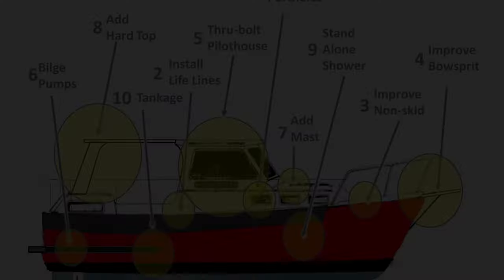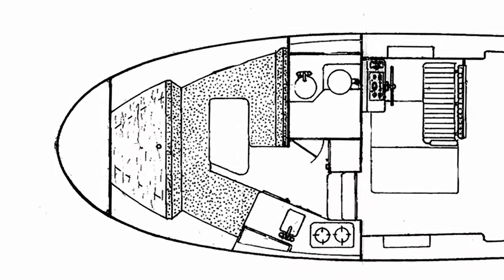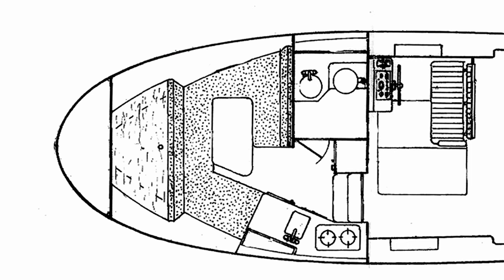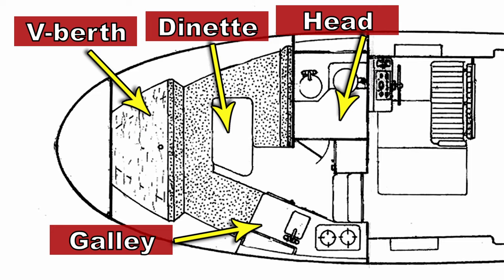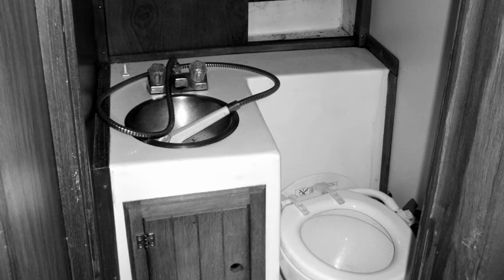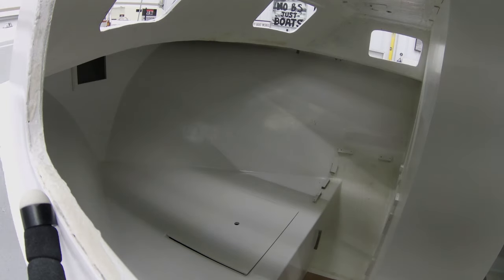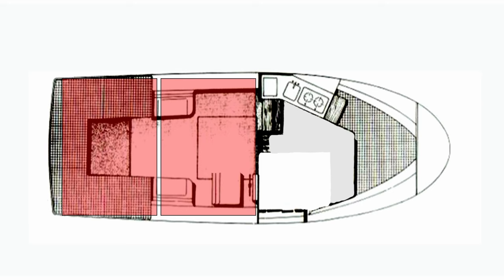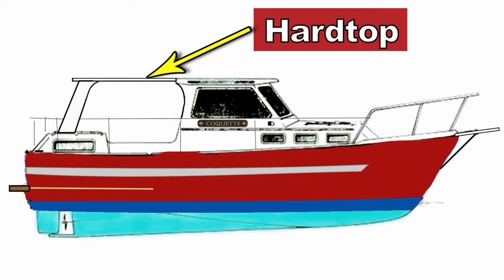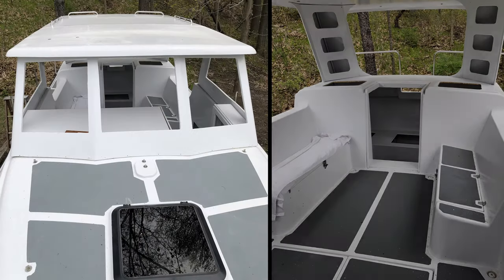If you've been watching my channel, you'll know that I've made some modifications to my pocket trawler. One of the things I've done is changed the configuration of the forward cabin. It used to contain a V-berth, the galley, a head, and even a small dinette — everything cramped together next to the bathroom. I ended up taking out some bulkheads and enlarging the bathroom, and completely removed the dinette. Now there's no place to sit and eat a meal on the boat, so I've decided to turn the cockpit area into a three-season type of room.